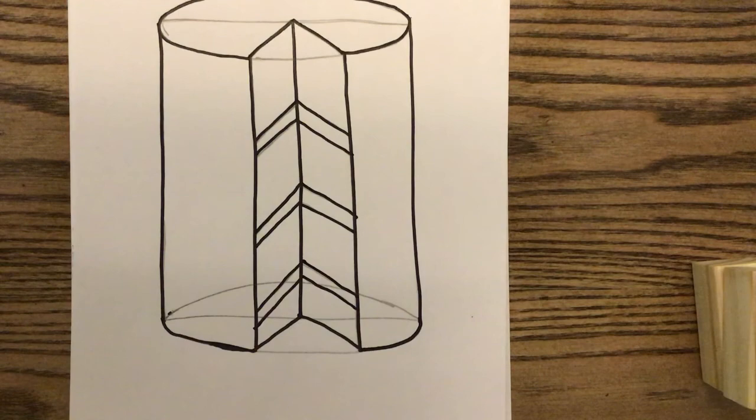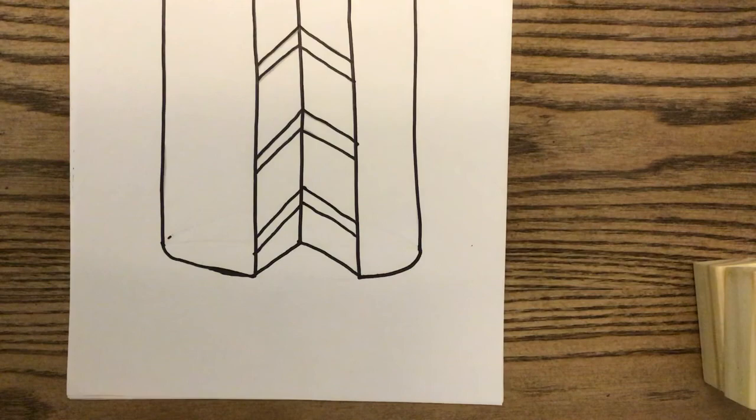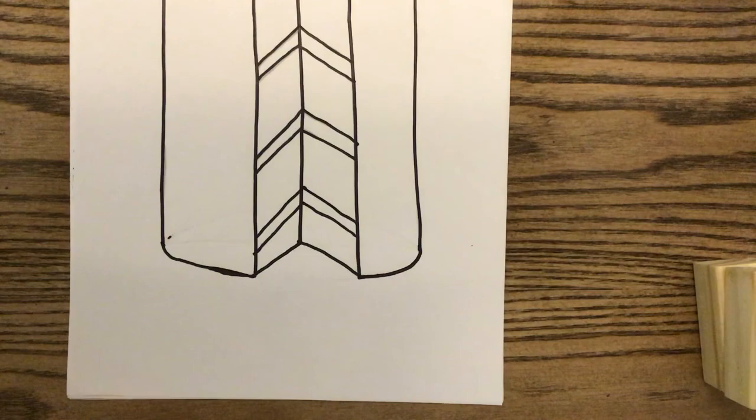Now we're going to add some extra details. I'm going to add a little cake spatula or cake server onto this artwork — but if you don't want to, that is completely up to you. The type of details you add are entirely your choice.